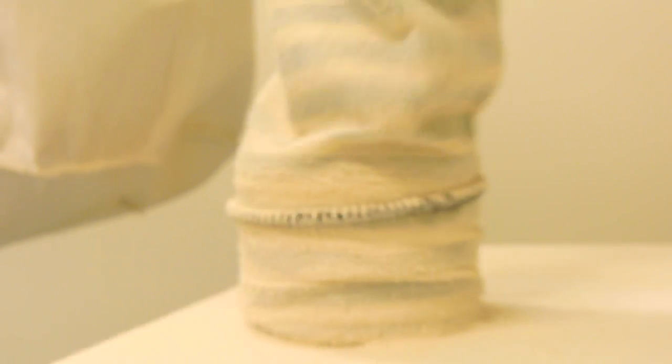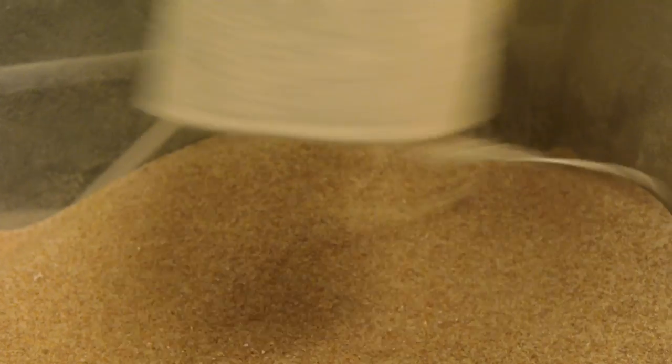The analogy I always use is it's the difference between buying fresh whole black pepper and grinding it into a salad or into a dish versus buying pre-ground black pepper and shaking it. The aroma, the flavor is going to be much more intense if you mill it every day.